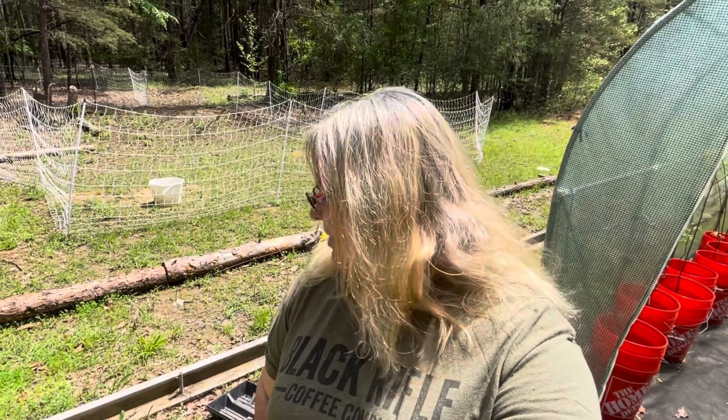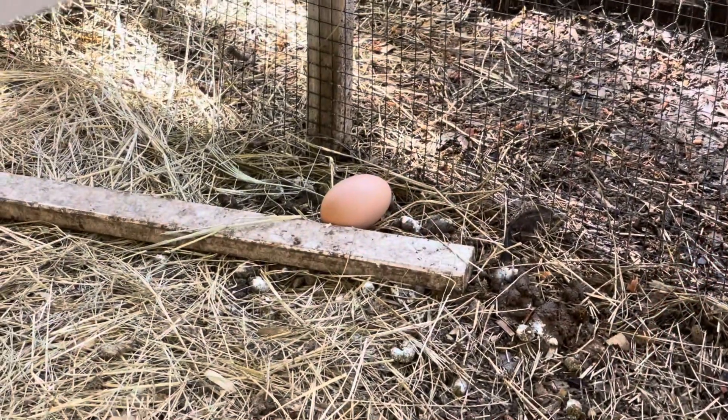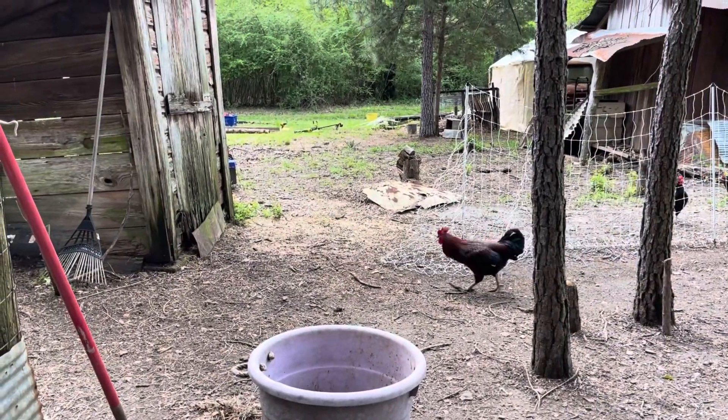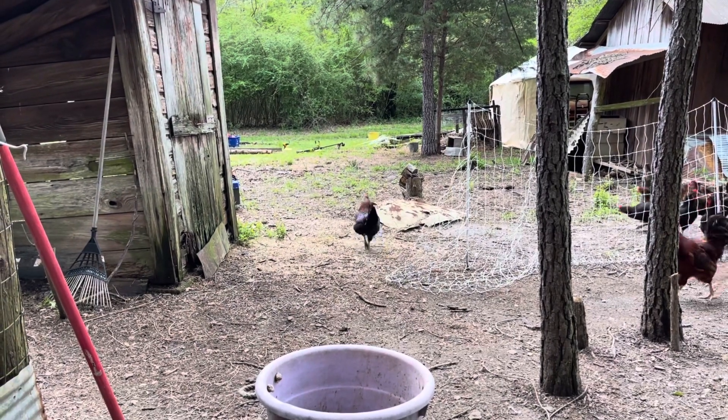I have some old logs and some scrap wood and I really need to get some plants in the ground. So I'm going to start by building this raised bed, getting it filled up, and getting some plants in the ground. This is the second egg that I found on the ground. Everything is sopping wet and now they're going to come out into the coop and see what I have been up to.